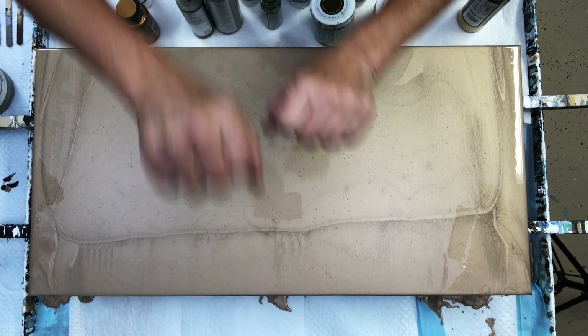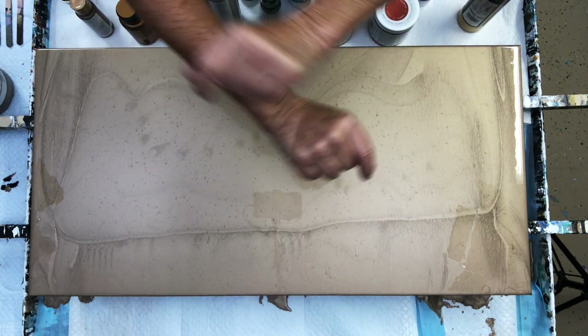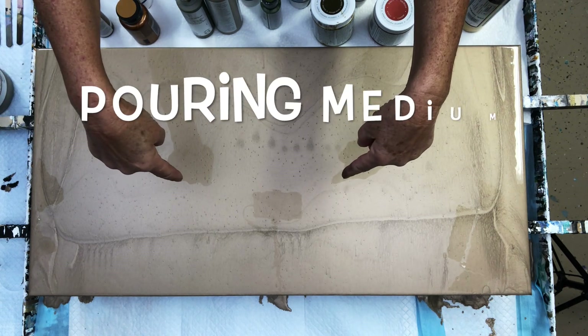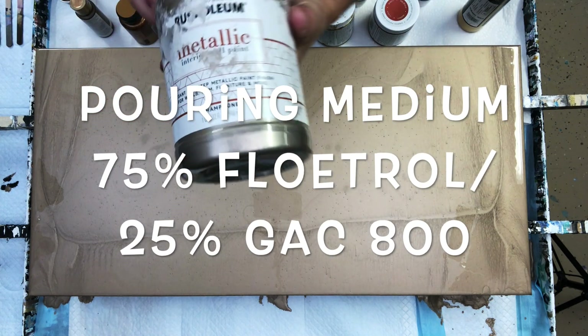Hello painting peeps and welcome. It's Kathleen from COS Creations. I'm so glad you joined me here. We're going to do a quick little ditty.